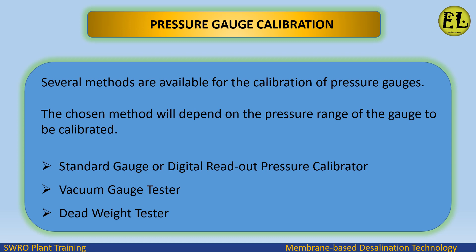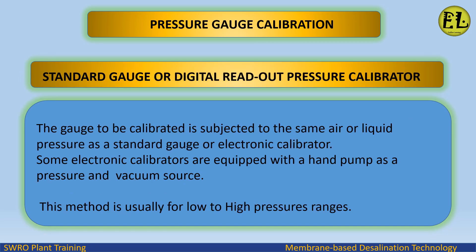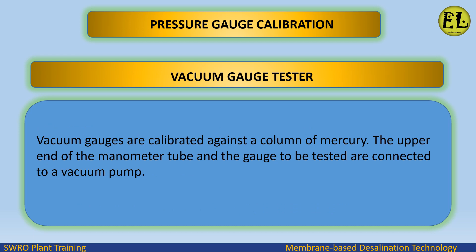Available calibration methods include: standard gauge or digital readout pressure calibrator, vacuum gauge tester, and dead weight tester. For the standard gauge or digital readout pressure calibrator method, the gauge to be calibrated is subjected to the same air or liquid pressure as a standard gauge or electronic calibrator. Some electronic calibrators are equipped with a hand pump as a pressure and vacuum source. This method is usually used for low to high pressure ranges.